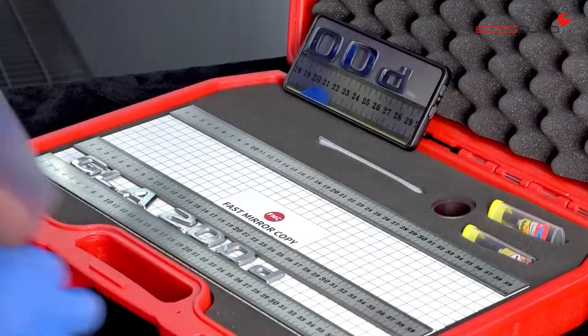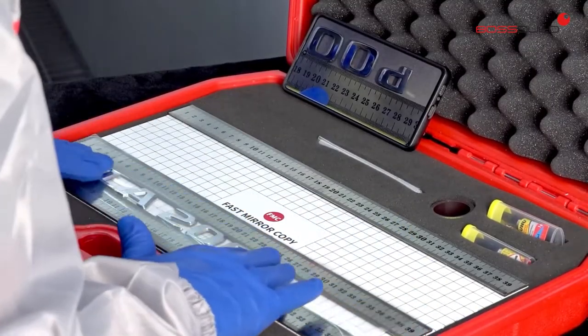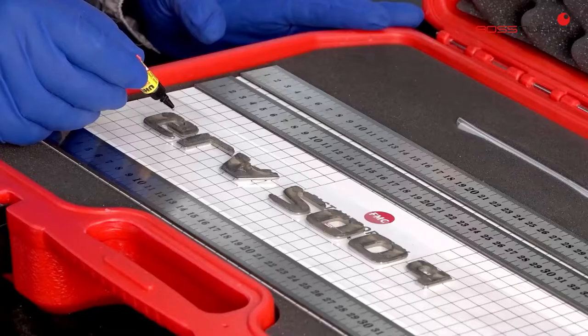Once assembled, the transparent vinyl is placed to keep them fixed. Guiding us by the photographs' references, mark the location of the anagram, clean and degrease the area.